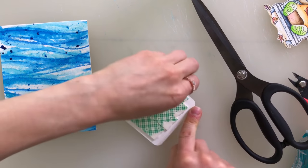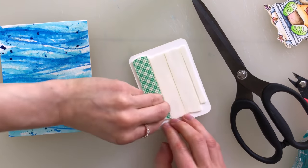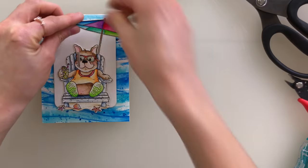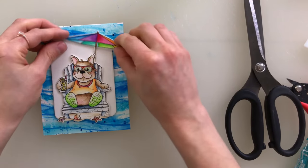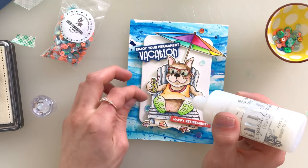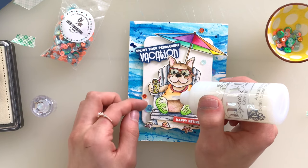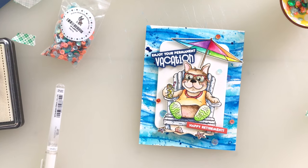I mounted that background onto an A2 card base, though I trimmed it down because the rounded nested rectangles from Simon Says Stamp aren't exactly proportionate to an A2 size card — I trimmed a little off the bottom to make sure it nested well with the rounded rectangle panel added on top. Now I'm layering my images: I put on my cute little dog sitting in his beach chair plus the umbrella, which I die cut from the coordinating dies for each set. I added embossed sentiments from the Chilling Frenchies stamp set, and also popped in a few of the new Marina sequins from Simon Says Stamp. These orange and blue sequins look so good with the colors in my scene. Finally, I added a few Nouveau glitter drops here and there across the background to add a little more dimension and carry on with that watery theme.